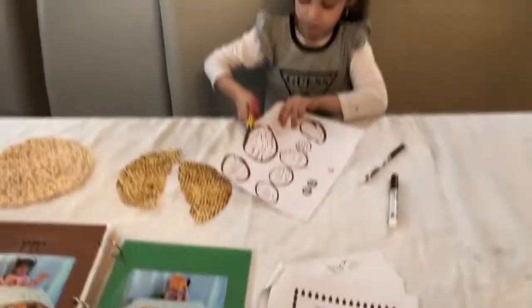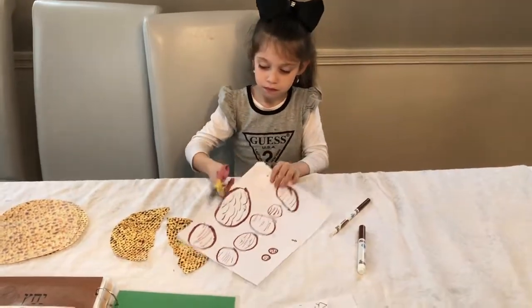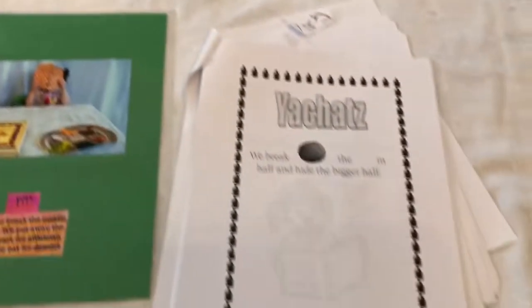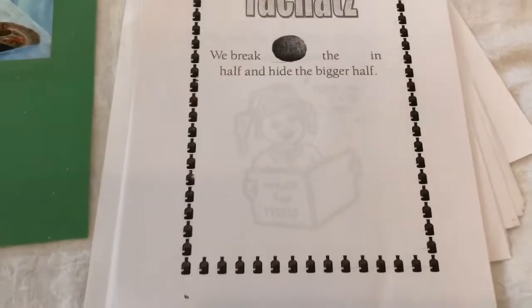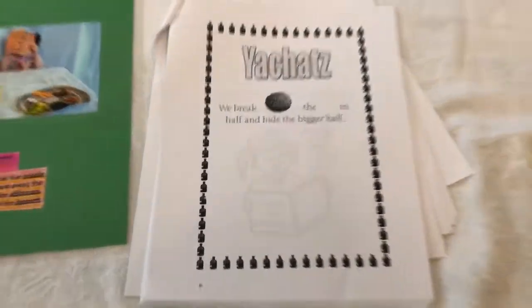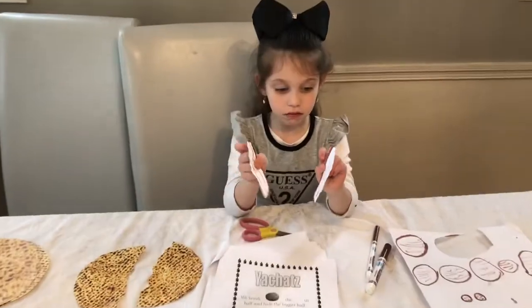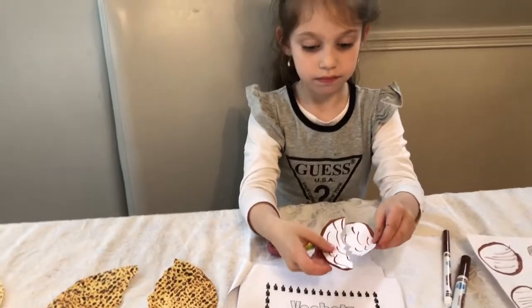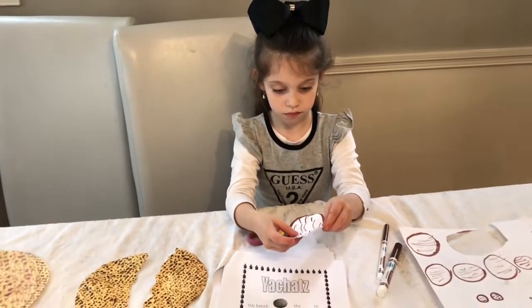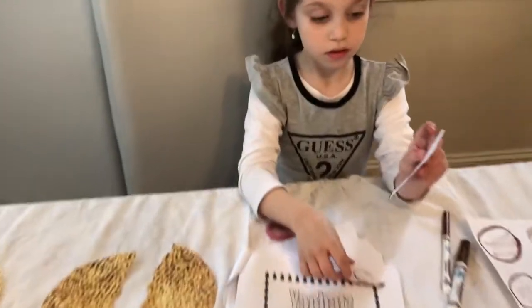Make sure that you have one of the matzah cut in half, like this one over here, and you are going to glue that on this page right here. Ashira drew a matzah, cut it in half, and opens it up — you see it is a big whole matzah now.